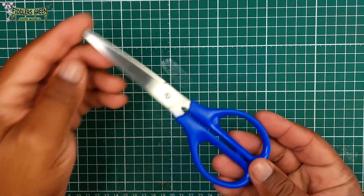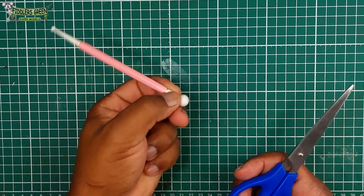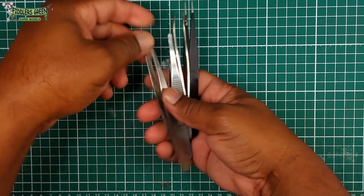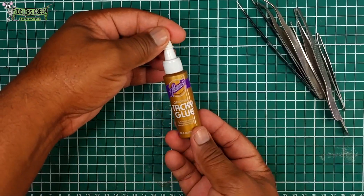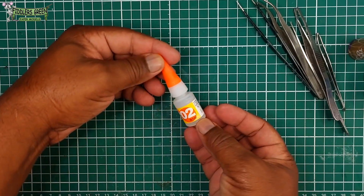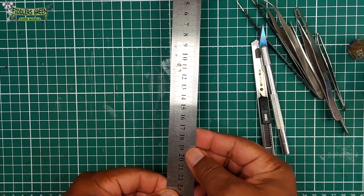Let's look at our tools. Scissors, cake decorating tool, tweezers — can never get enough. And Aline's tacky glue, school glue, super glue, knife, ruler, and toothpick.